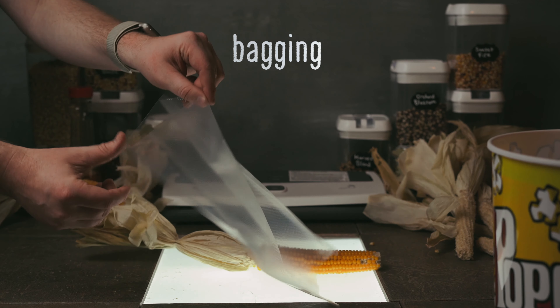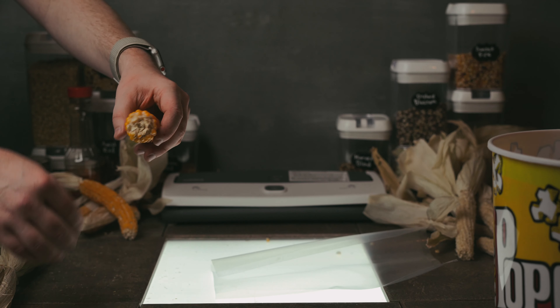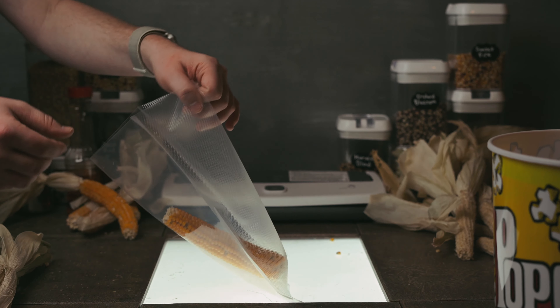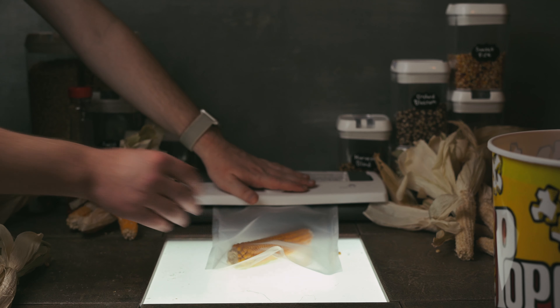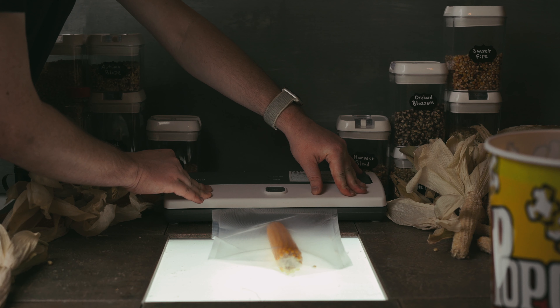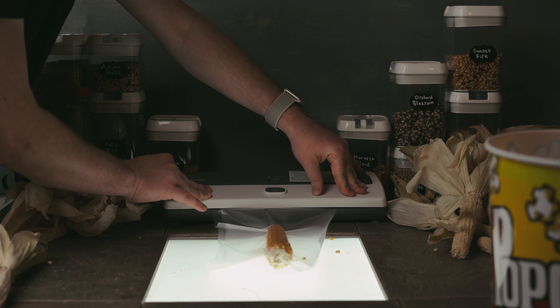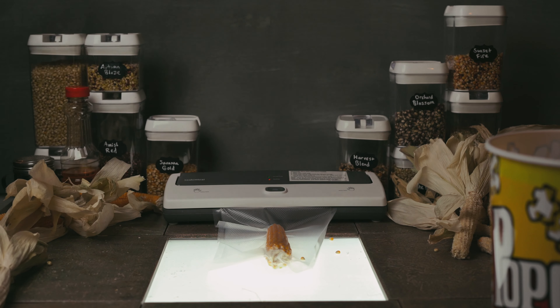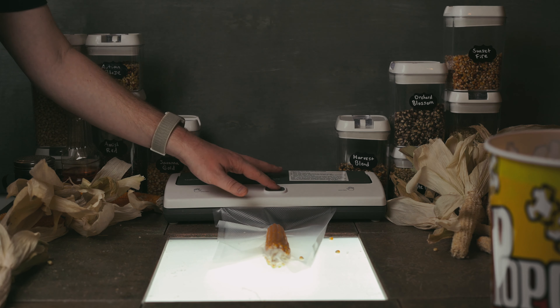Bagging is very easy. All you need is a vacuum sealer — you can get that on Amazon, I'll link the one I bought below. All you do is place the popcorn in the bag, place it in the vacuum sealer and press down. It sucks the air right out, and when the air has been removed, the sealer will kick in and heat the bag until it is fully sealed. Once it's sealed, the machine will turn off and all you need to do is press the center button to complete your homegrown popcorn. Thanks for watching.